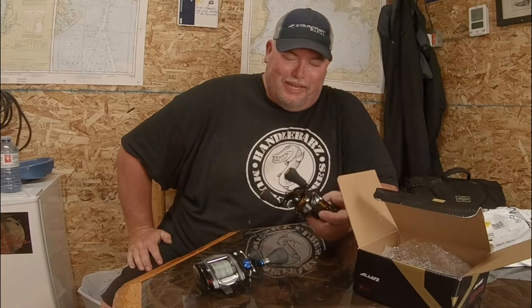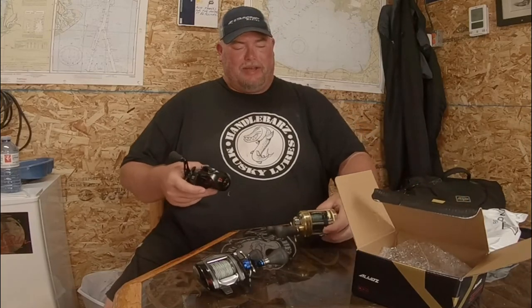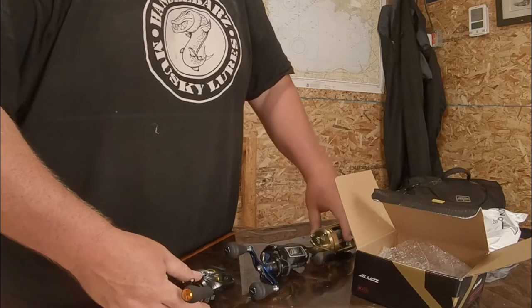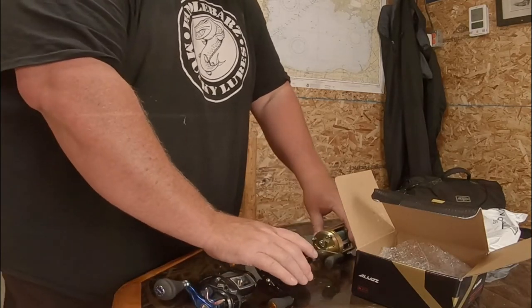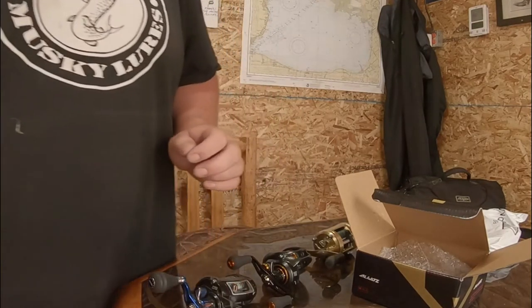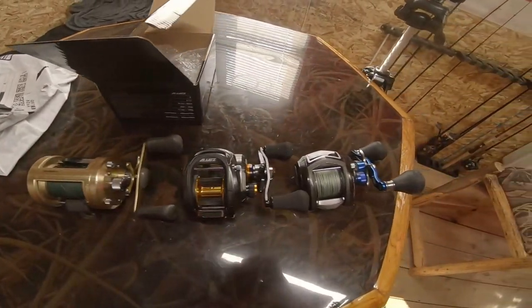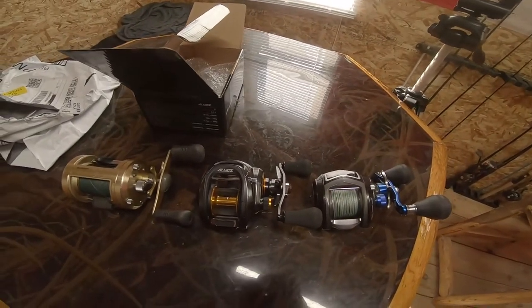So guys, we're going to spool this up. And I'll give you the size comparison next to the Calcutta — actually, I'm going to put all the reels on the table so you guys can look at them and see what you think. There you go, guys — that's the size difference. It's pretty much the same size as the NACL. Just an awesome reel.